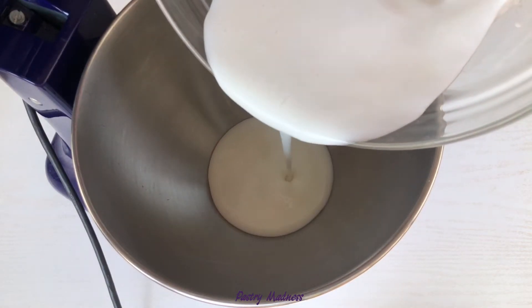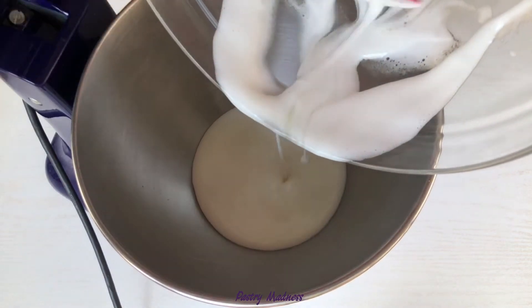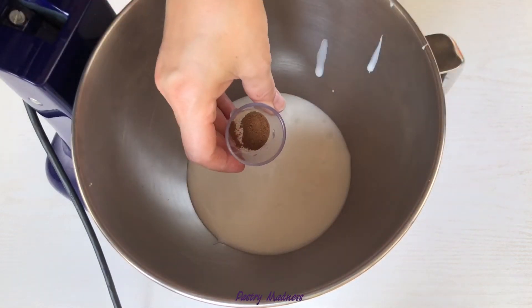Make sure that the mixing bowl and the whisk attachment are very clean and there is no residual oil or fat left behind to disturb or deflate the meringue.